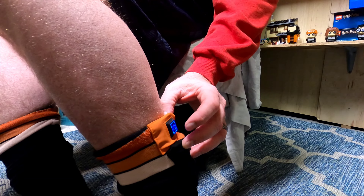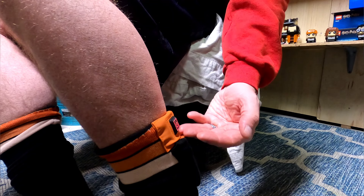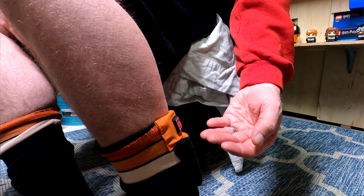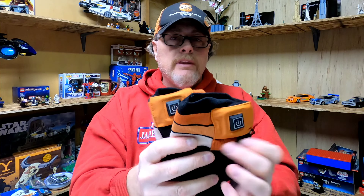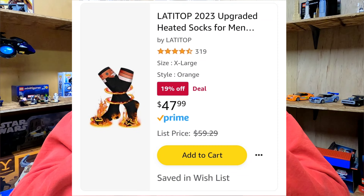In my opinion, if I'm going to use these I'm probably just going to leave them on high. I will try to use these at some point maybe while riding my motorcycle — that's why I like a product like this, because I need as much heated gear for my extremities as I can. Out of the three pairs of socks I've tested on my channel so far, those other two didn't really do well. This pair from Latitop did better than the other two.